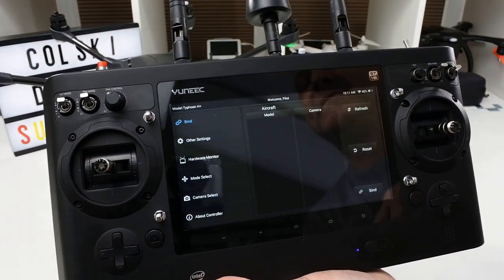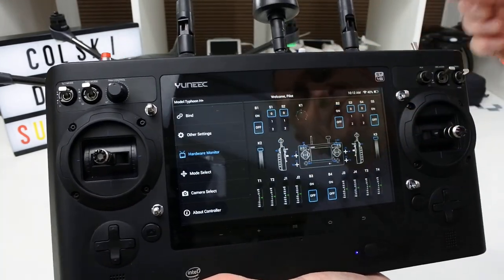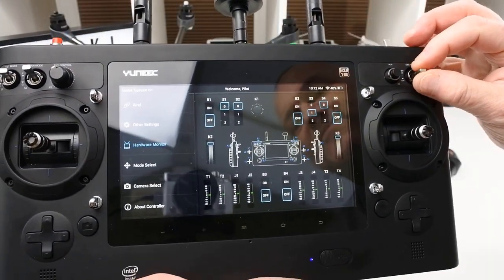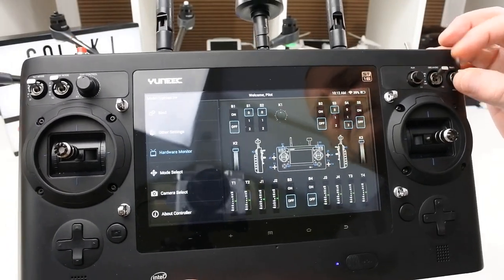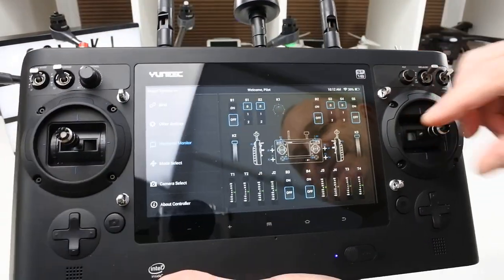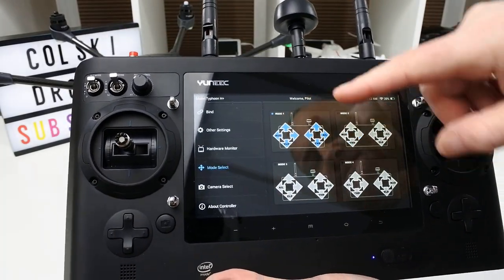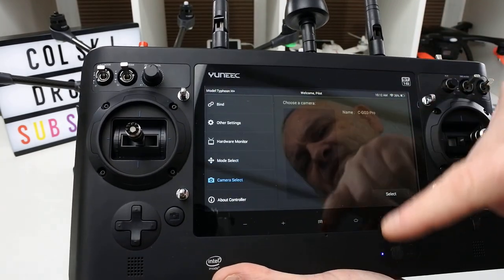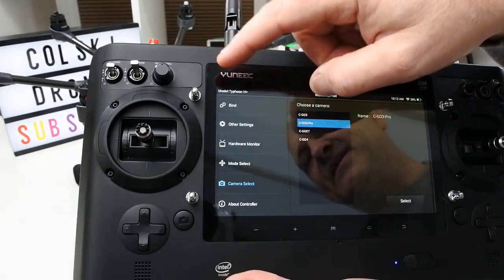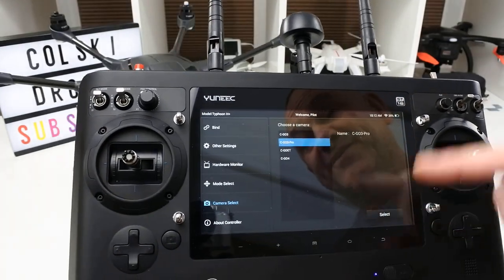You can adjust system settings including switching between mode 1 and mode 2. There's a hardware monitor showing what each switch is doing — what switch positions are active — similar to a channel monitor on a proper transmitter, letting you verify your switches and sticks are working correctly. There's also mode select for mode 1, mode 2, etc., and a camera section where you can configure different cameras that are compatible with this system. I believe you can also use this remote to control other Yuneec products, but don't quote me on that.